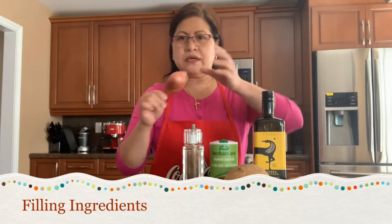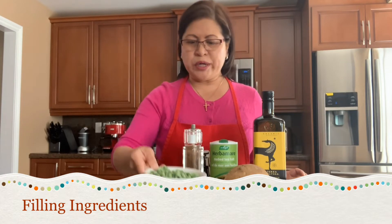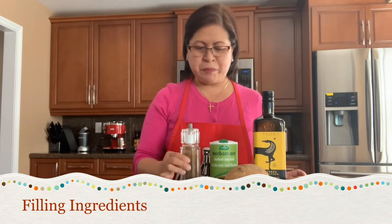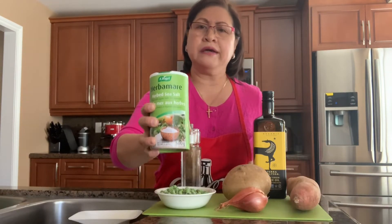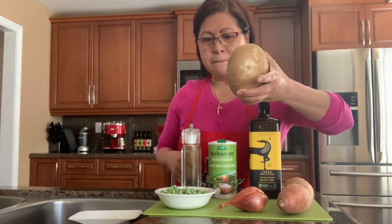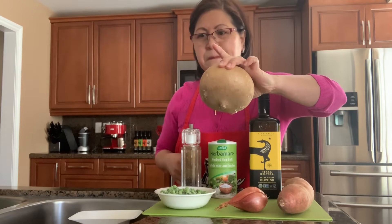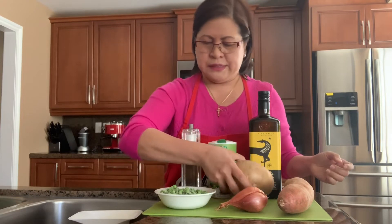The ingredients: shallots — you're probably wondering why it's so big, it's an Italian shallot — green peas, fresh ground pepper, my secret seasoning which I use every day: Herbamare, olive oil, sweet potato, jicama — in the Philippines we call it sinkamas — and the main ingredient, ground chicken for the chicken empanada.